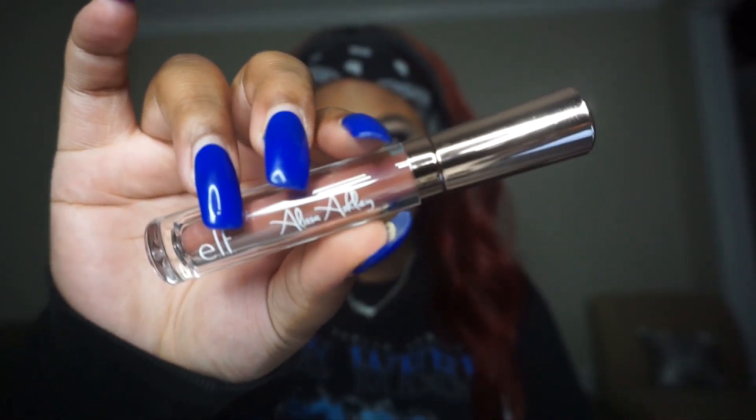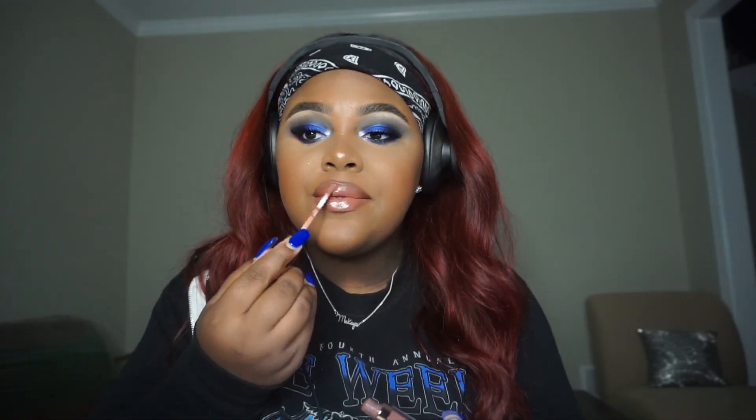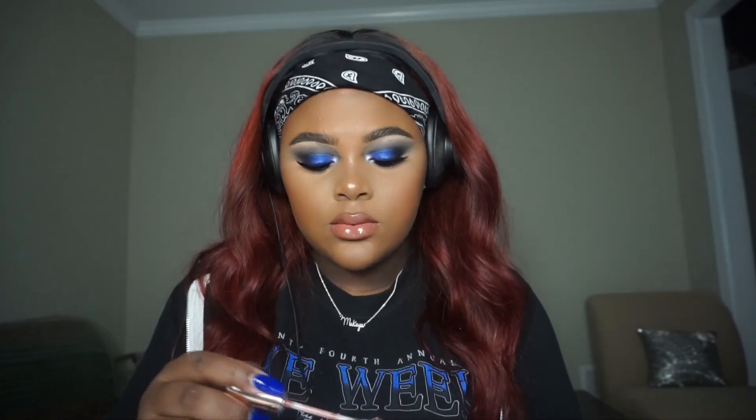Now let's get into these lips, honey. This is my new favorite everyday lip combo. This is the Ruby Kisses Lip Liner in the shade Cappuccino. And then I'm going to be using the brand new Alyssa Ashley Lip Gloss. When I got it a couple of days ago, I grabbed it out of the box and I was just like, oh my God, this is so pretty. The gloss has the best texture ever. And then I'm going to top it with the Rihanna Fenty Lip Gloss.